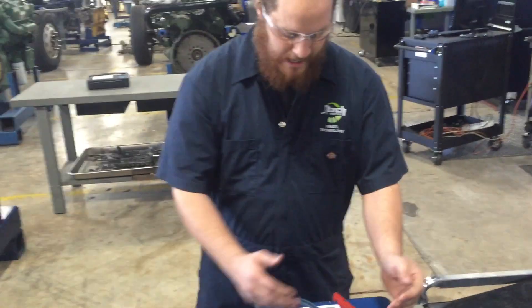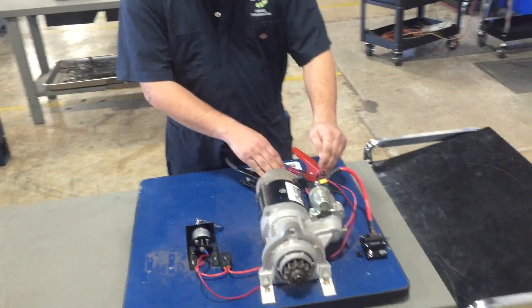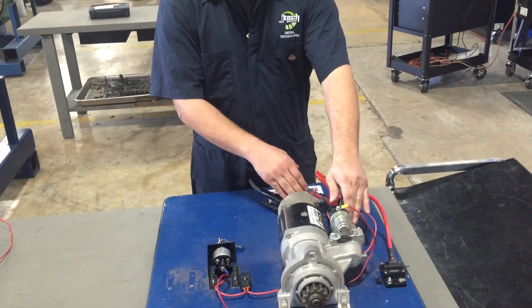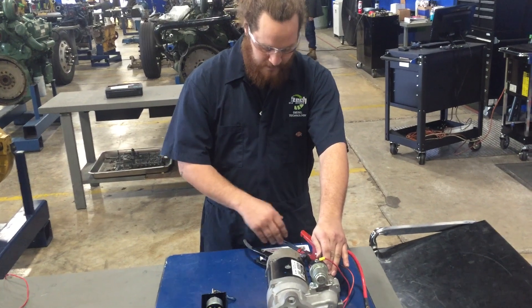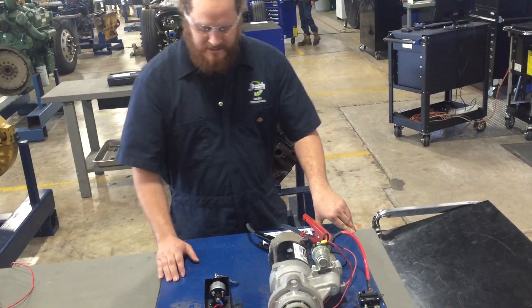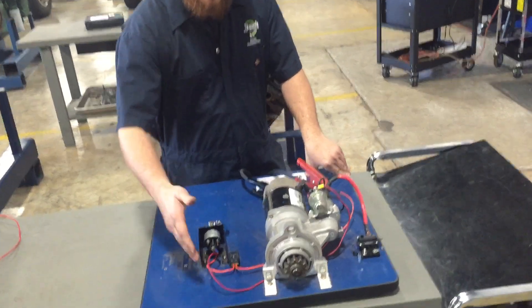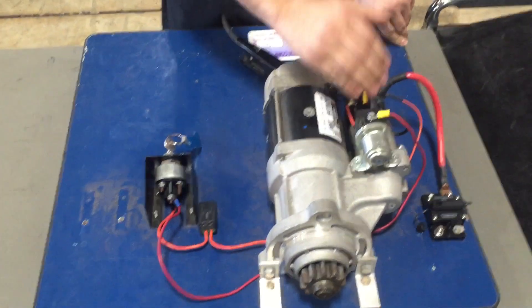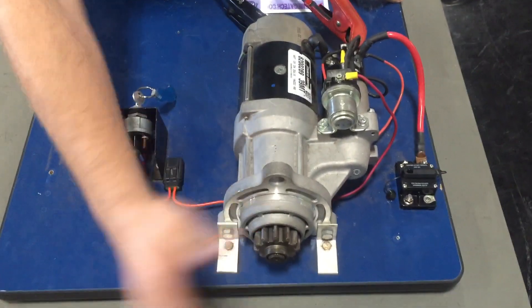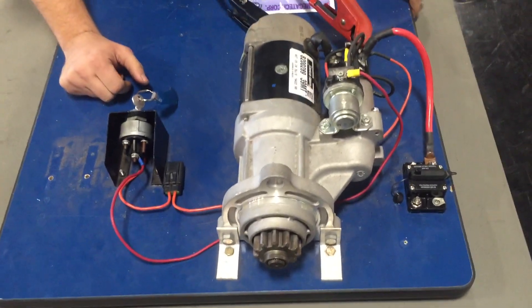So what we are going to do is, we have this already set up and we are powering direct power to the solenoid, which would be just like in your everyday truck or car. And then you have your negative on the back side. So what happens is, when you hit this switch, it gives it power to the solenoid. And the solenoid actually plunges outward and will spin your flywheel which starts the engine.